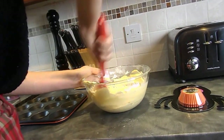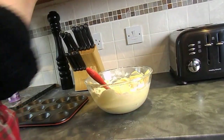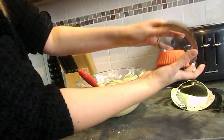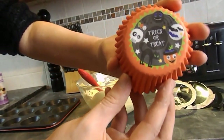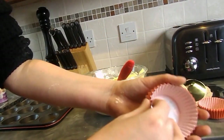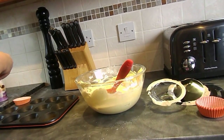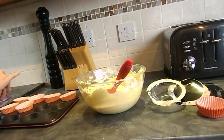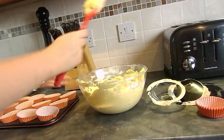I've now tidied up and this mixture is looking so good. Because I'm doing Halloween cupcakes I need to have some Halloween cupcake cases. I actually got these from Home Bargains and they were something like 50p and they are so cute - they say trick or treat. You've got little ones and big ones. So I'm going to use these and I'm just going to pop them into the cake tin like so.